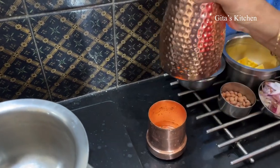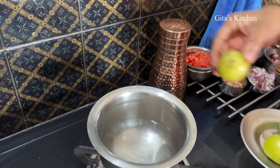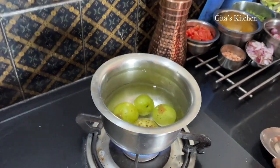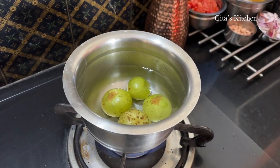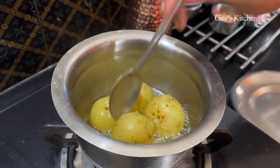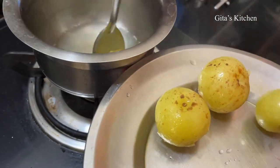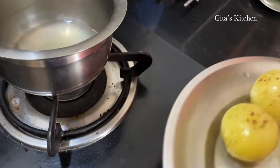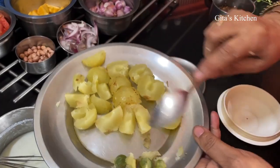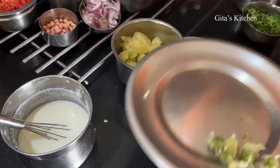First we will boil some water and add these Amlas or Indian Gooseberries into it till they get cooked. Just check if it has cooked. Now we can switch this off and drain out the cooked Amlas. You don't throw away this water — we can use this for making Rasam. Allow it to cool, then just open it out and discard the seeds. We have removed the seeds. Now take these Amla pieces in your mixer jar.